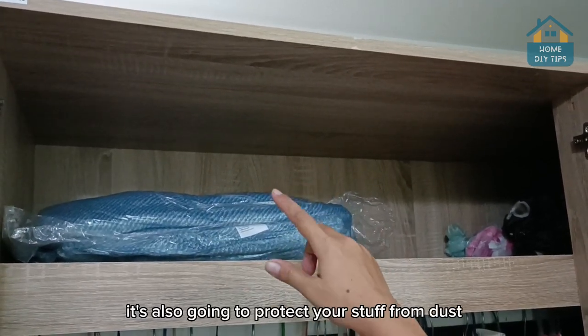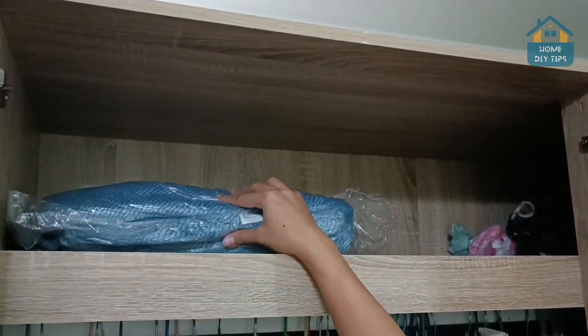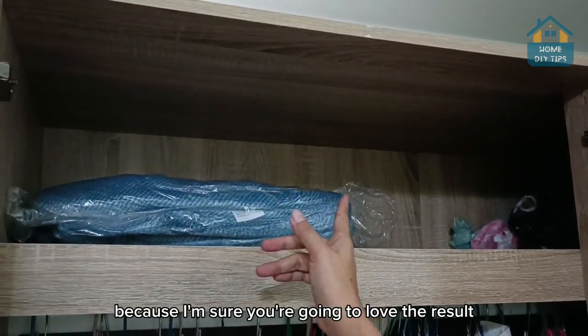It's also going to protect your stuff from dust and prevent that musty smell they usually get. So that's it — this is a pretty cool tip. Try this at home because I'm sure you're going to love the result.